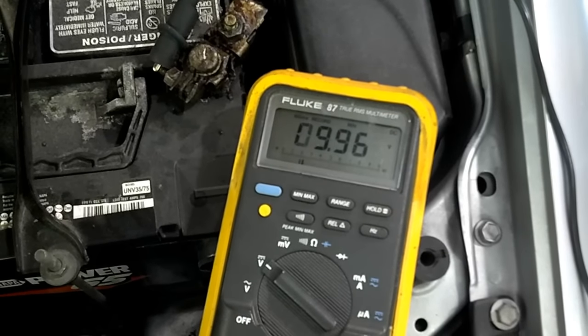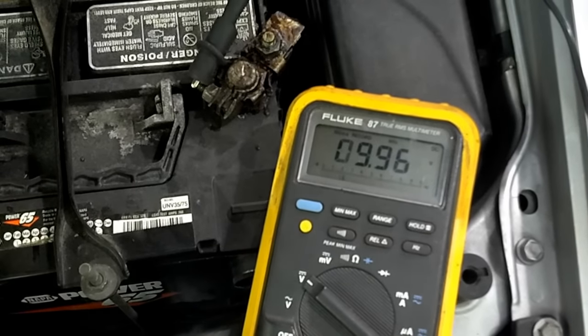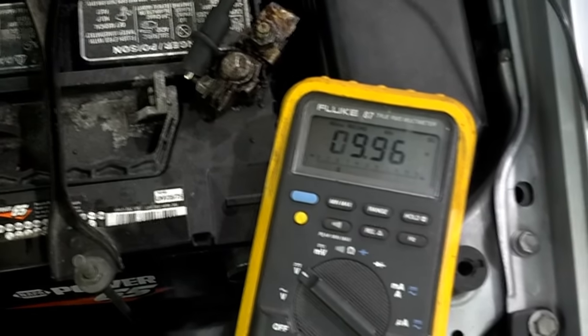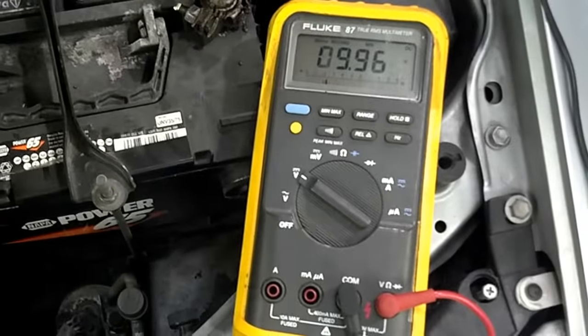If it was below 9.6 volts, it would fail the test, and we would either have to recharge and retest the battery, or condemn the battery, depending on the situation. That's how you test a battery using only a multimeter.